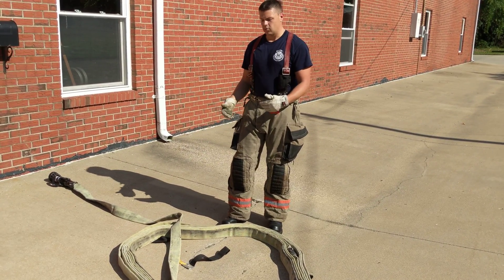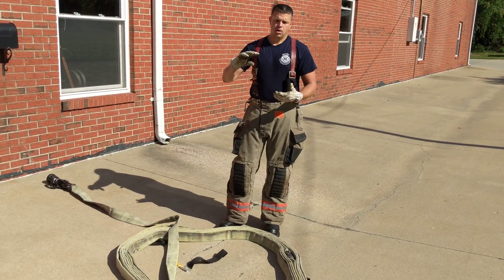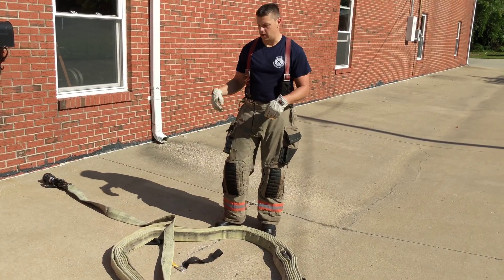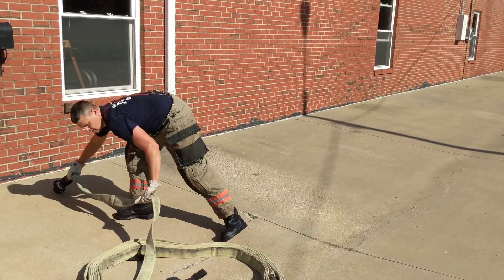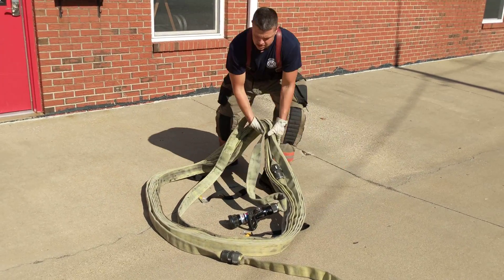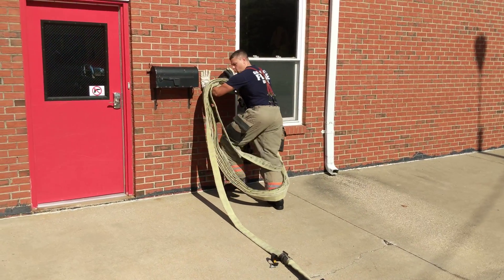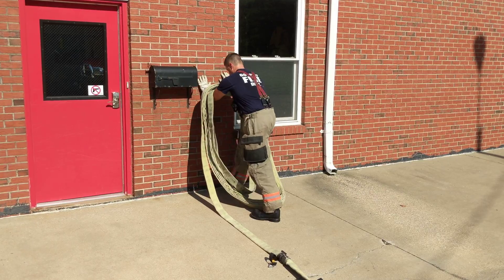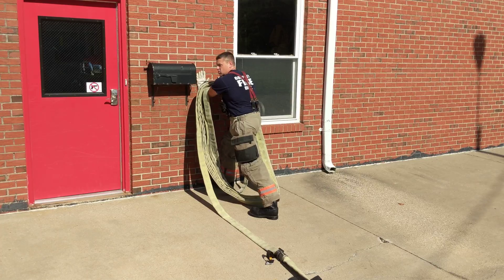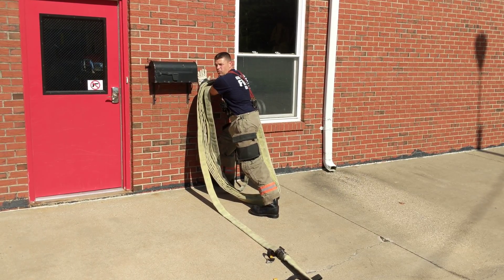Multiple things can be done with this hose load. If you have a small area — you're in a stairwell or a garden apartment complex and you need to have this in a small area — this can be kept in the coil. You can take the entire bundle, stand it up against the wall, and have them charge it. The hose load coils will stand up right next to the wall and you should be good to go to make entry.